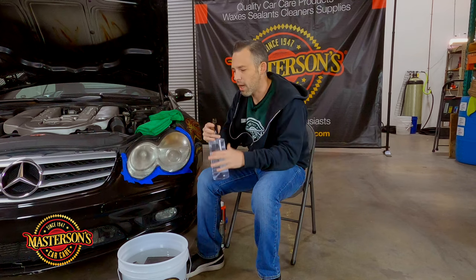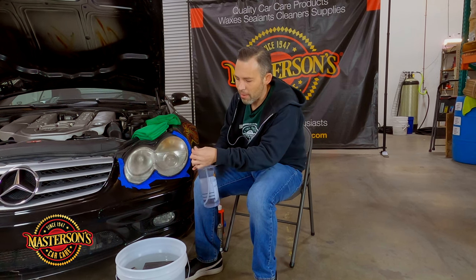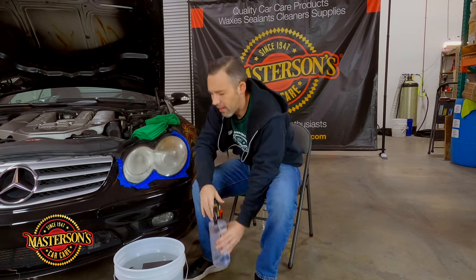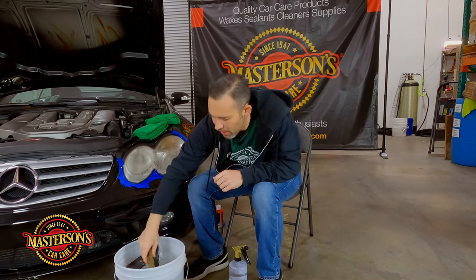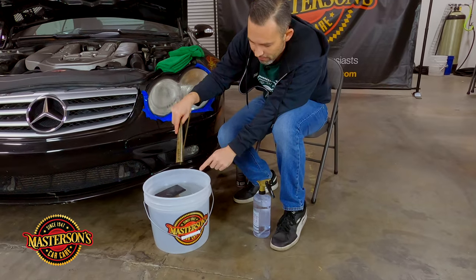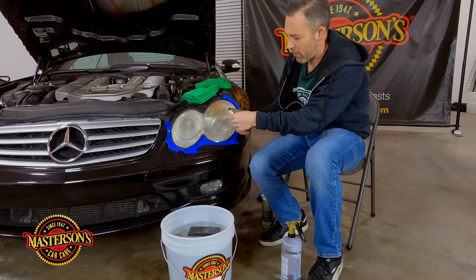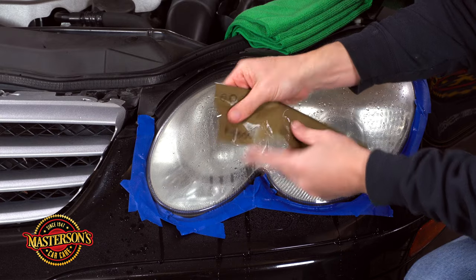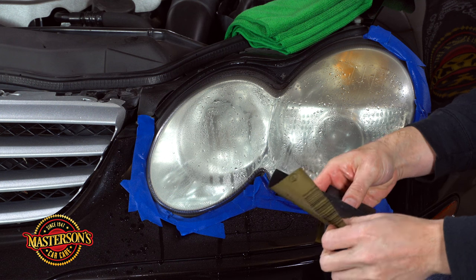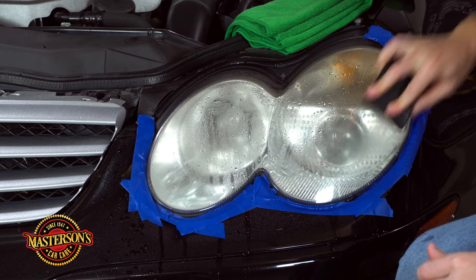I've got a 32-ounce Masterson's bottle with an upgraded sprayer — when I do jobs like this I like to use the best sprayer so I get full coverage and my hand doesn't get tired. I've got a three-and-a-half gallon bucket of water here. We're gonna start out with 1500 grit sanding paper and do a three-step sanding process: 1500, then 2000, then 2500. So I'm gonna go ahead and sand off this headlight.